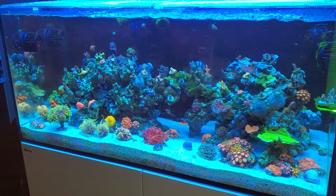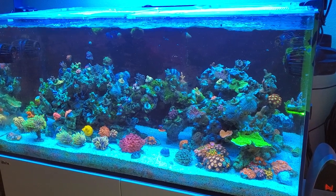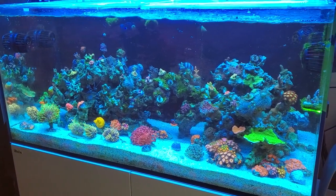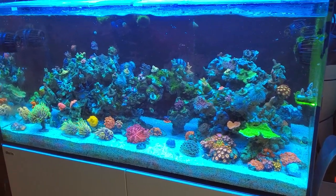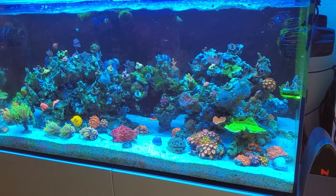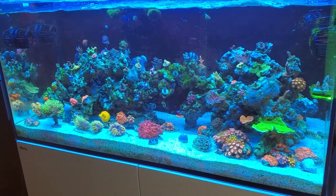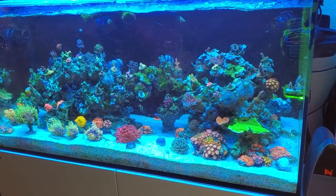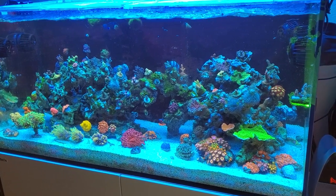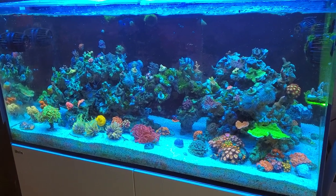These corals are basically an accumulation of roughly four years. They should be a lot bigger. I've had some recent issues — we'll discuss mainly acro-eating flatworms. I actually ended up beating them and I will do a video on how I did that. It was a lot of work, and just to give you a little hint, it took a lot of dipping. But there was a process I went through and some things that I dosed as well that I think had a lot to do with the success I had with beating them.